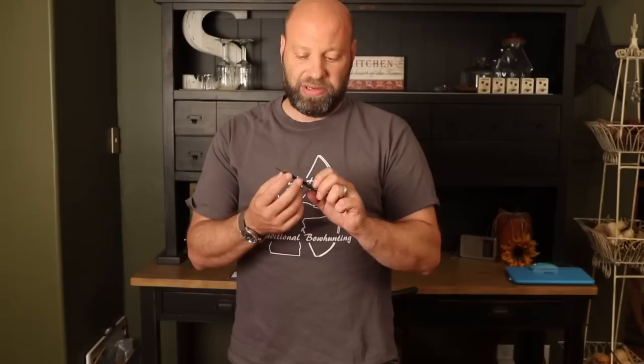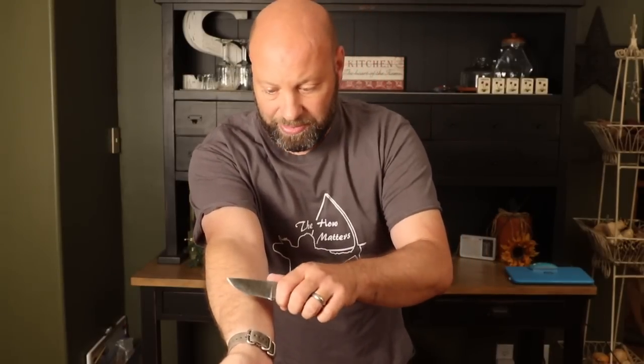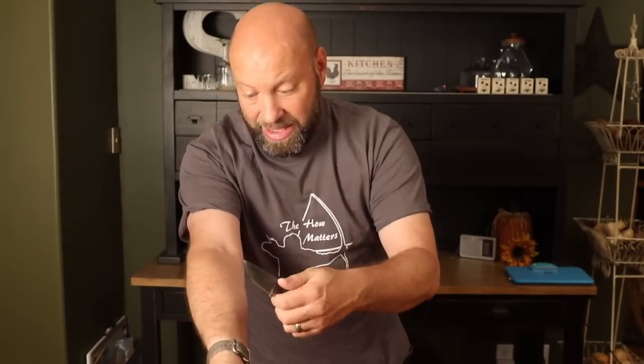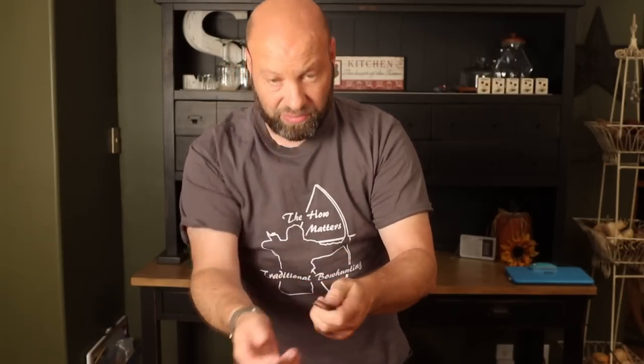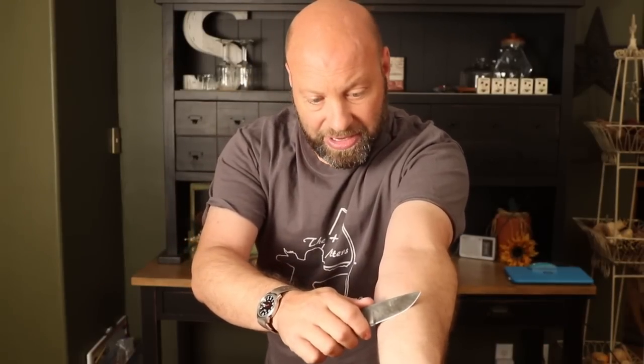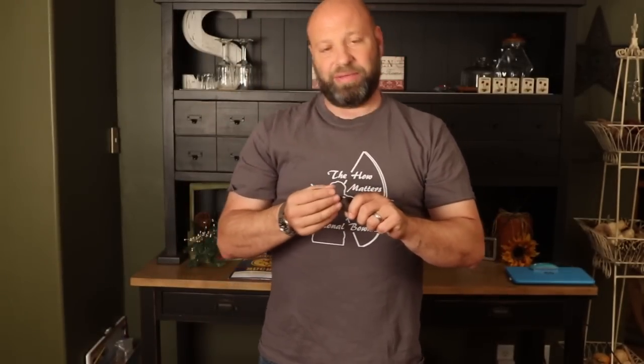This will take that knife or that broadhead — I do it with my broadheads too — to a scary, unbelievable level of sharpness. I mean, I can shave the hair right off like nothing. I don't have to go against the grain or work at it — it just peels right off.